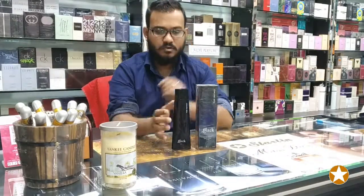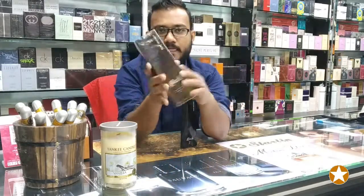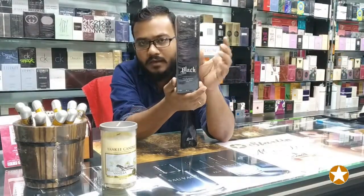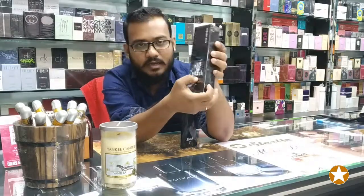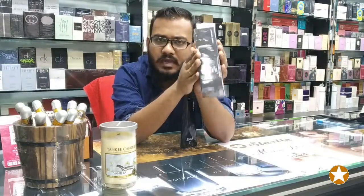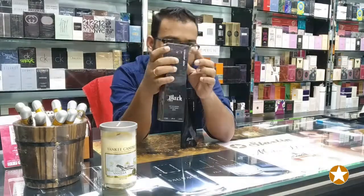I will show you this box. This is a square shape box — total black box. This is black. On it, you can see 'Pure Instinct.'